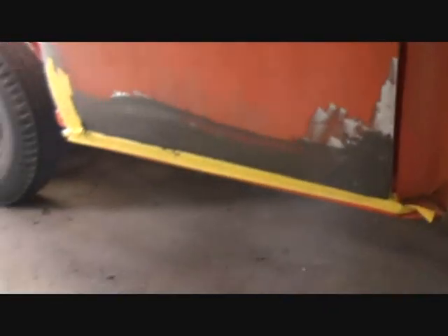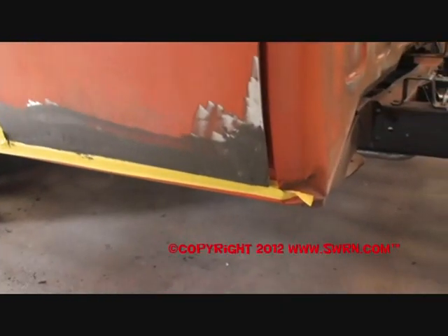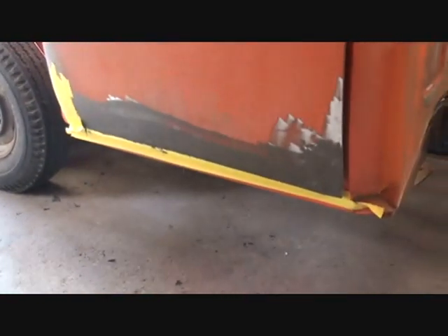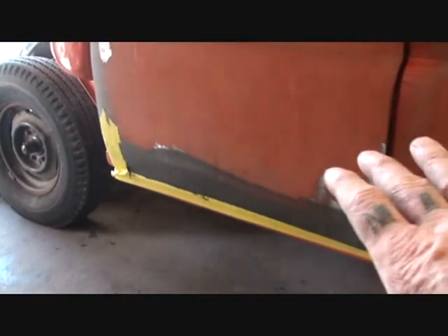We went ahead and pulled this dent out. I put the first coat — skinned the first coat of filler on that — and what that is, that's called Dyna Glass. That is a very hard substance filler for deep dents, and then we'll probably remove most of that off and start putting our finalized filler on.